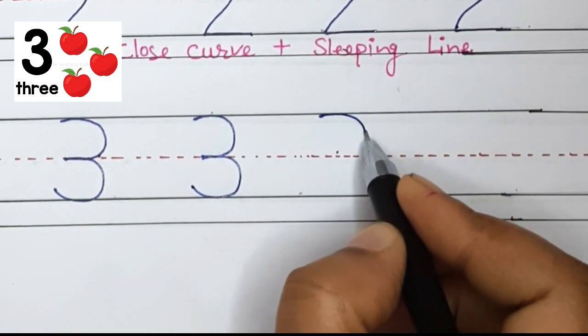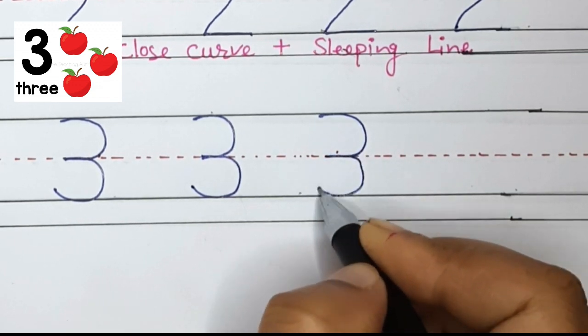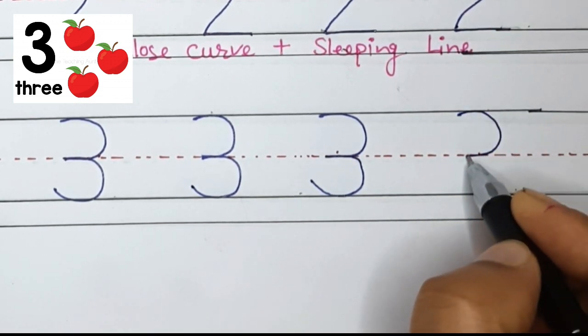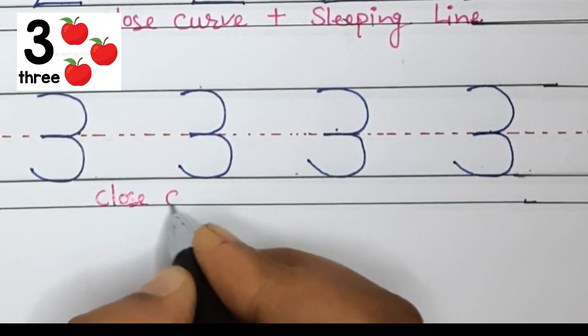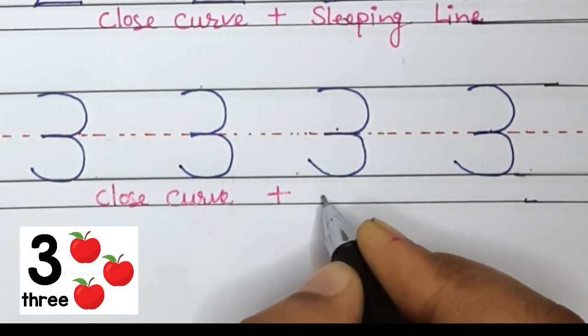Now your turn. Do a curved line to the middle and a curved line to the bottom. This is the closed curve — closed curve to the middle and closed curve to the bottom. Good job! Closed curve plus another closed curve makes number 3.